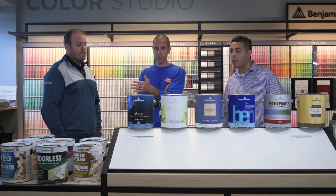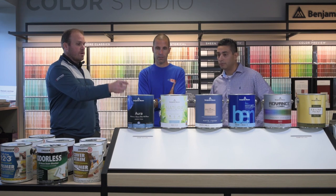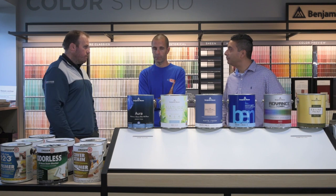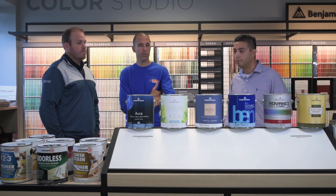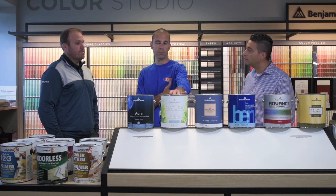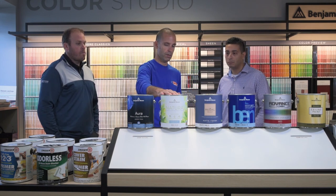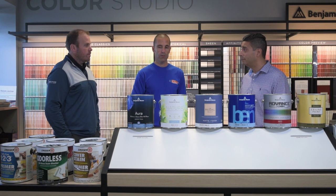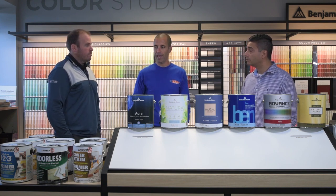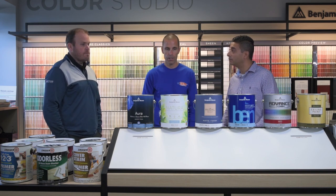Basically every one of these products we're going to talk about today are universal with the Zinsser products Brian just spoke about. If you want to maintain zero VOCs, you can use the Smart Prime since it's zero VOC as well. Natura is the way to go if odor is an issue. We use this product primarily in children's bedrooms, bathrooms, and playrooms. All these products are low odor and low VOC, but Natura takes the cake. Years ago you'd have to stay out of a freshly painted bedroom for two or three days — now with these products, you can put a second coat on and a child can sleep in the room within an hour.